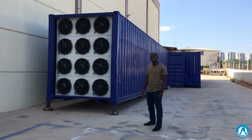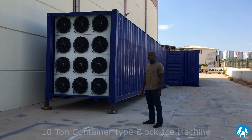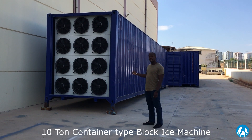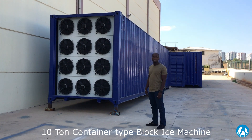Hello, we are here today to present to you our mobile solution, more precisely our containerized block ice machines. For this instance, next to us we have our 10-ton block ice machine inside a container of 40 feet.